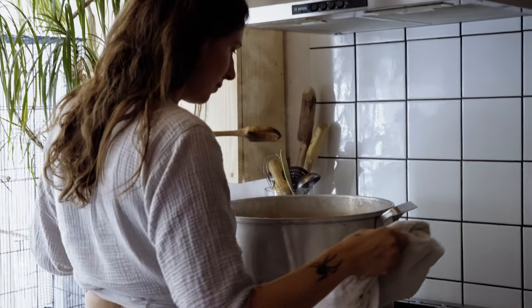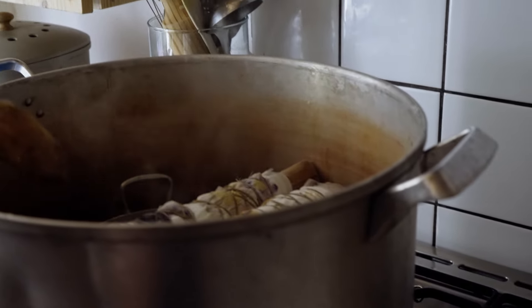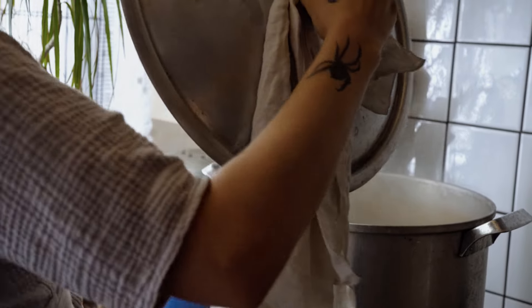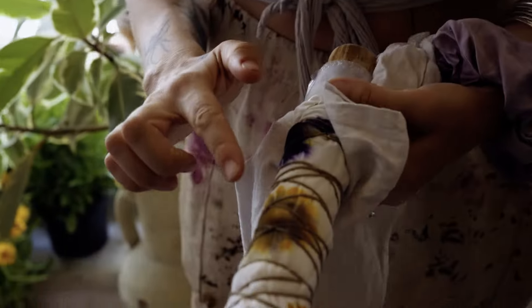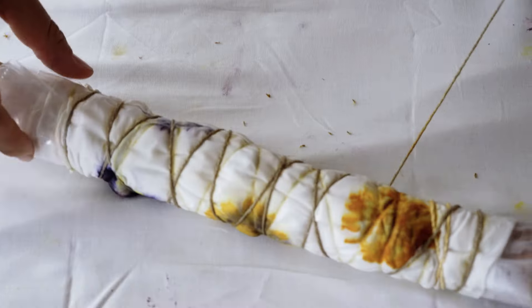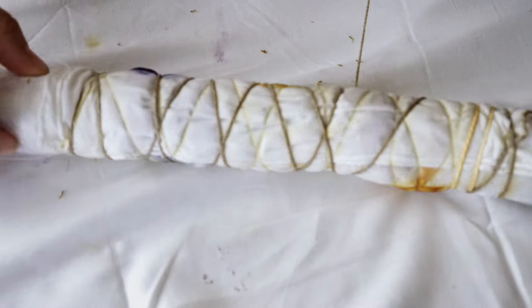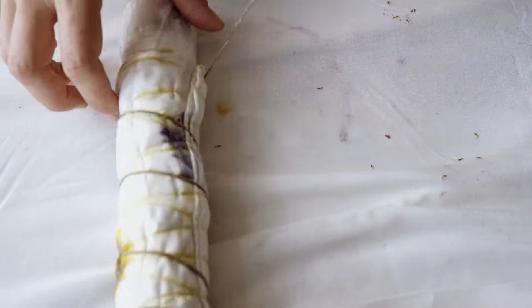I'm just going to check the flowers and you can see them starting to come through — I'm going to leave it a bit longer. Look, this one looks good! You can see the flower — careful, it's hot. Shall I open this one on the table? Next time, if I don't want the marks of the string, I think I'd put an extra piece of fabric around the whole thing so we don't get marks on the silk. But the marks are really pretty.